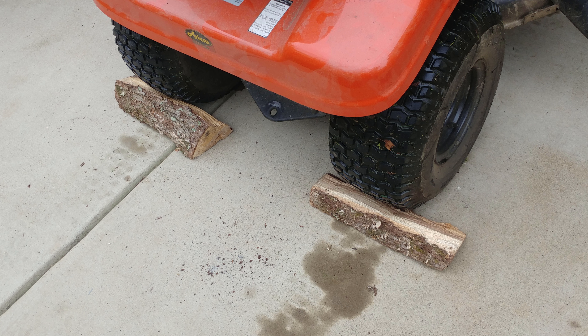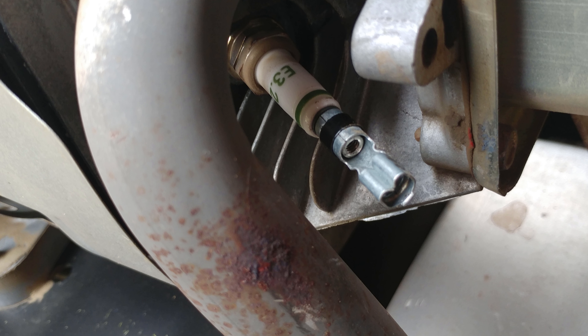We used pieces of wood as chocks to stop it from rolling. Another important safety step is to disconnect the cable that leads to your spark plug to ensure that you do not inadvertently start the mower up while you're working underneath it.